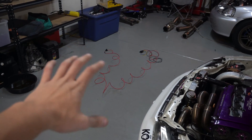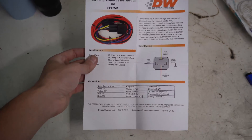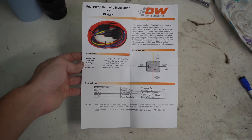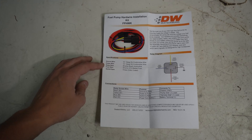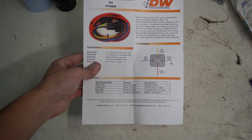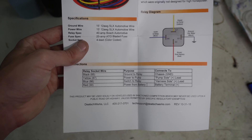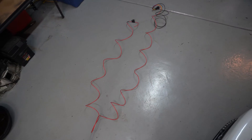Before we go over the wiring, I just want to give you guys a quick glance at the instruction manual. It includes a list of everything in the kit if you want to try to make it yourself, and it has a wiring diagram and pin out of where things go. We will revisit this shortly.